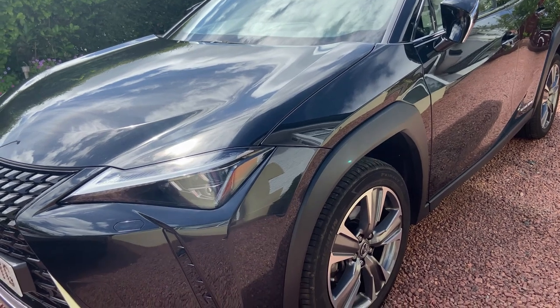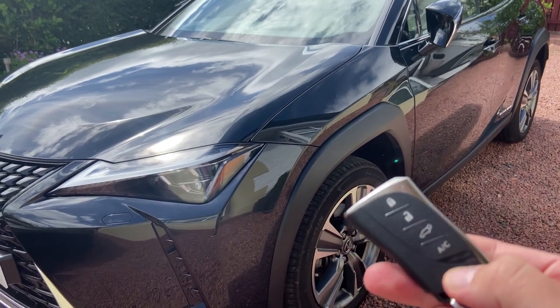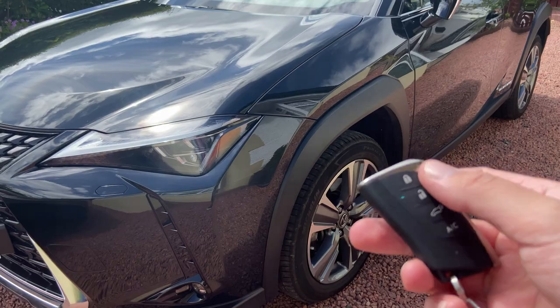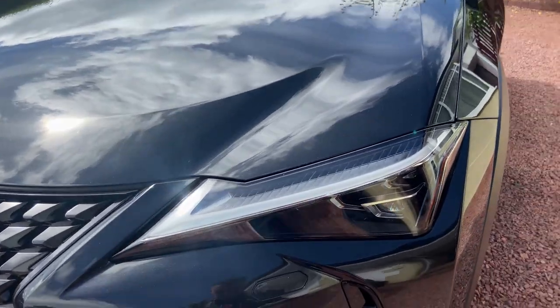Starting with the key — it looks like a normal Lexus key. I notice we've got a little AC button at the bottom, a boot release button, and then unlock and lock. It does have keyless entry and keyless go. We'll start at the front of the car.